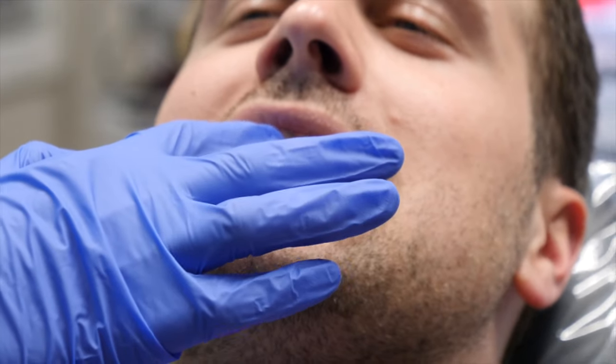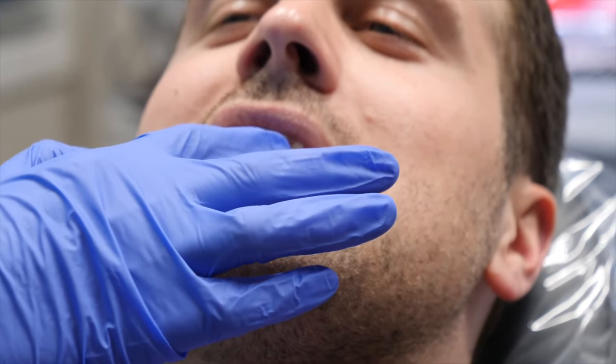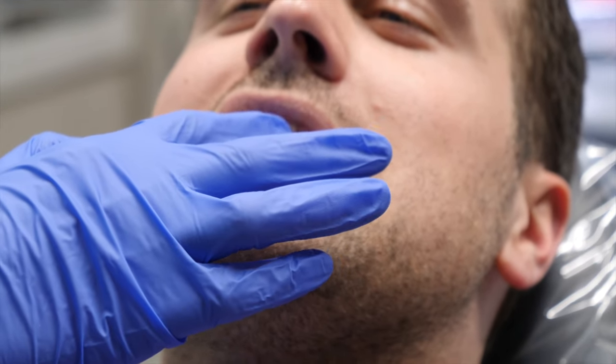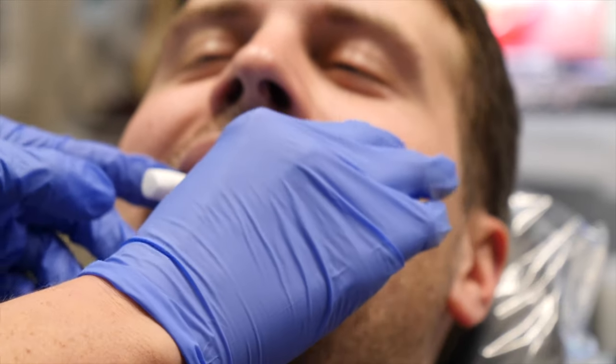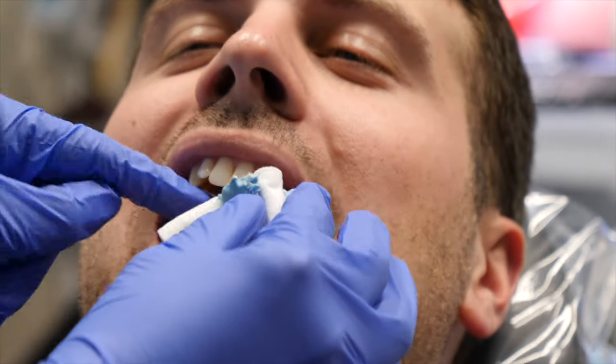Here you can see one way to take a bite registration. There are different materials that can be used. Some offices may use a flat piece of wax that they have you bite on, and some offices may use the material that was just shown here in the video.